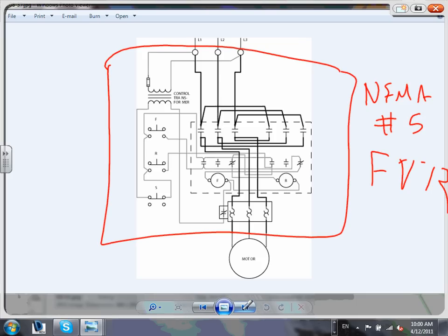We teach classes on how to troubleshoot these circuits - what would be the issue if the system is not working. Start with: do we have power coming in? If I measure power in but it's still not working, I always start with that little control fuse - is the fuse blown?